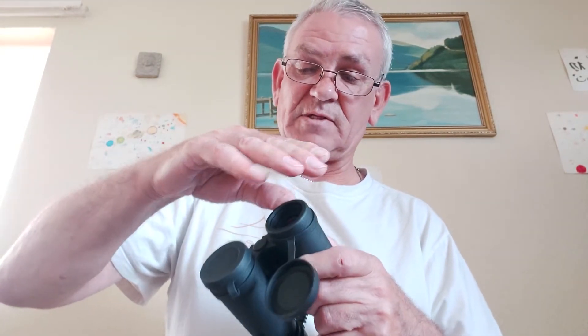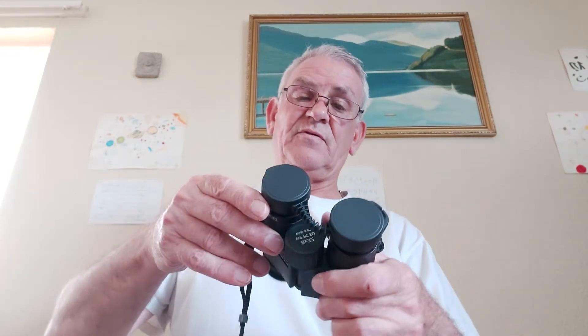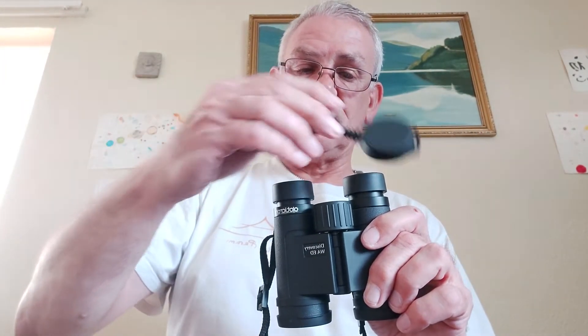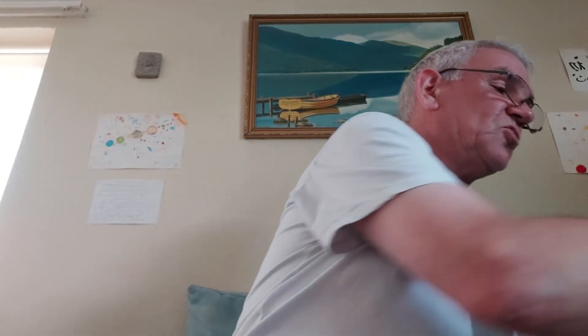They've got a beautiful strong focusing wheel, very easy to move. They also have lens caps on the eyepieces which you can just take off like this. There is an attachment point where you can attach the lens caps so you don't lose them — you can attach them to the strap.